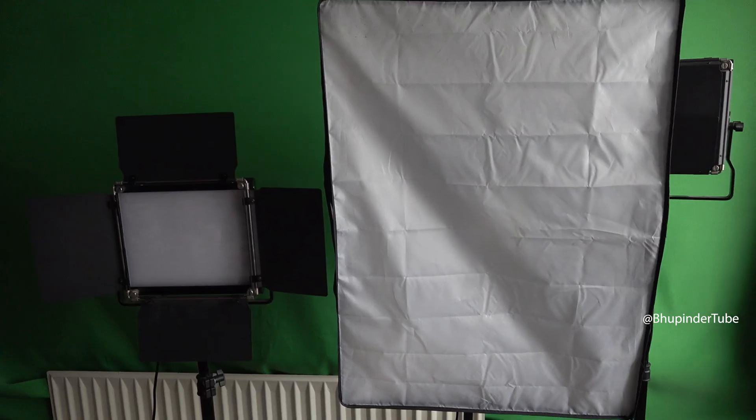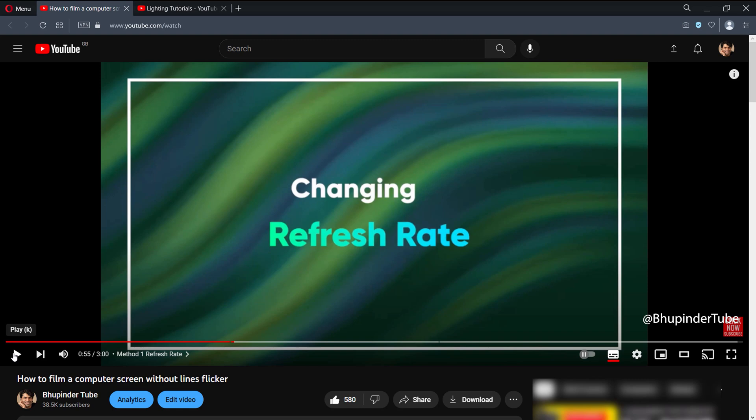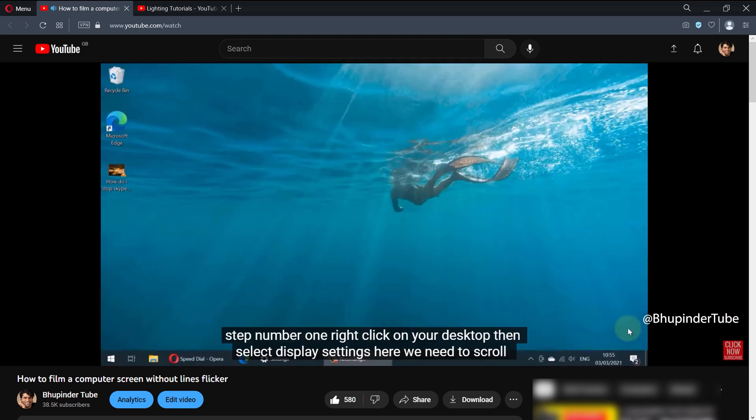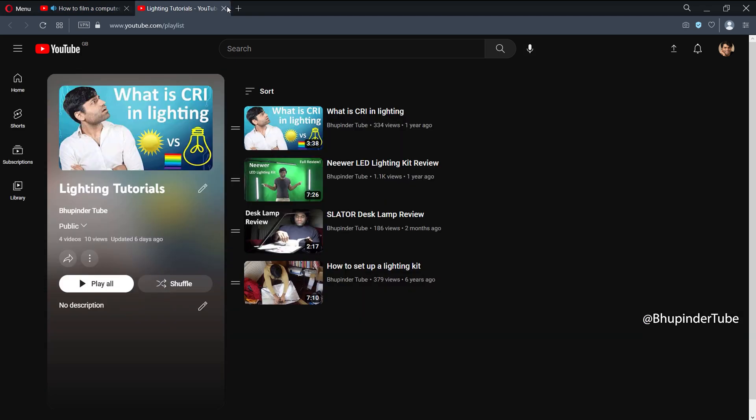I'd like to hear from you about your experiences with flickering from different types of lights — please mention it in the comments below. You could also watch my other videos on reducing flickering by changing your screen or camera settings. I also have other videos on lighting tutorials; links are in the description.